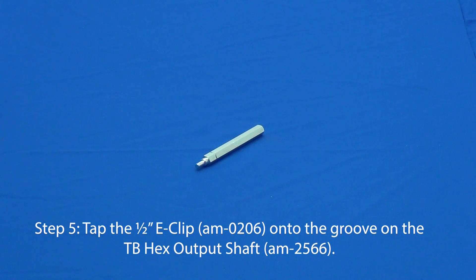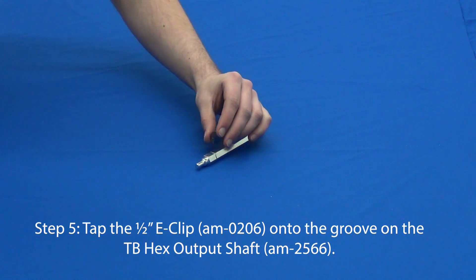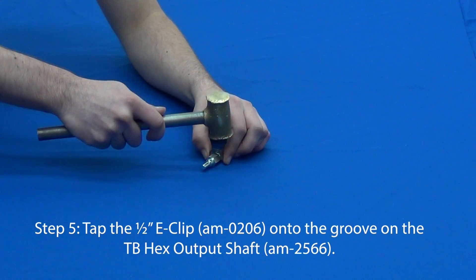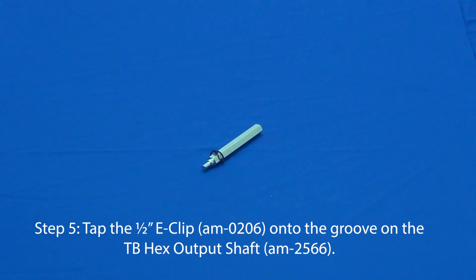For step five, tap the half-inch E-clip into the groove of the Toughbox Mini hex output shaft. This can be done using a hammer.